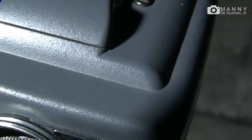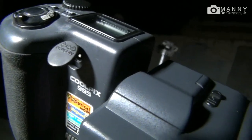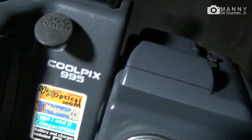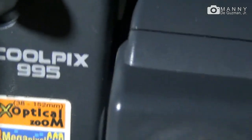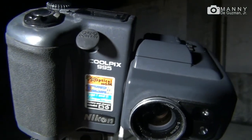And this is the camera — that is the Coolpix camera, the Coolpix 995. I just hope you got this one. There we go.